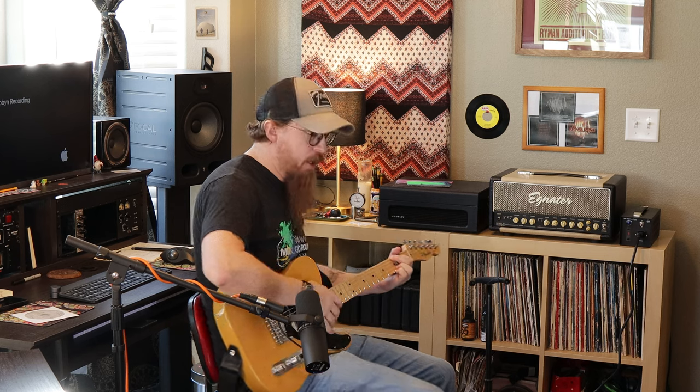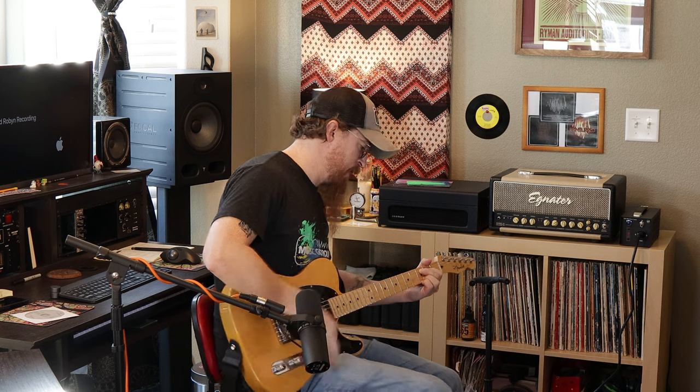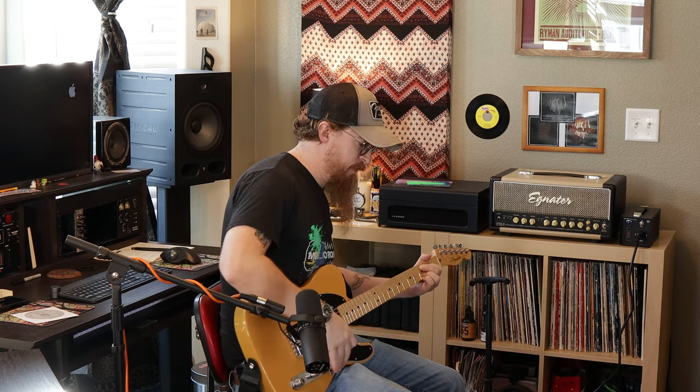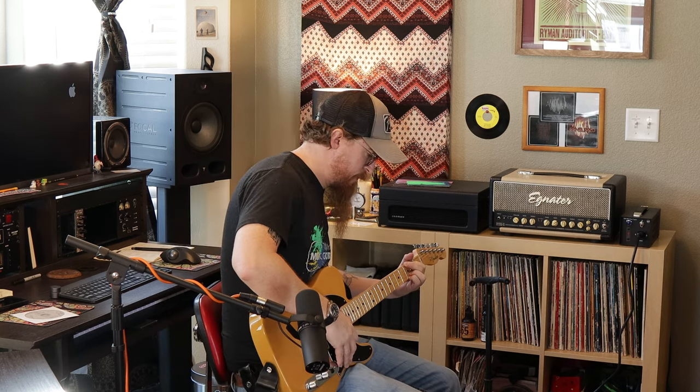Now I'll kind of do like I did with the Ignator — go back and forth between the two so you can hear what it sounds like clean and overdrive side by side to hear the difference. So we've got clean, then overdrive, then clean, then reverb, and then overdrive with reverb.